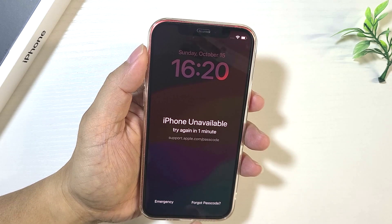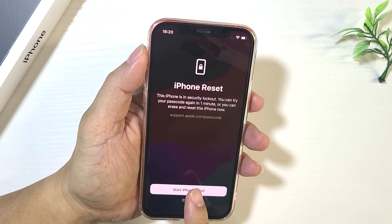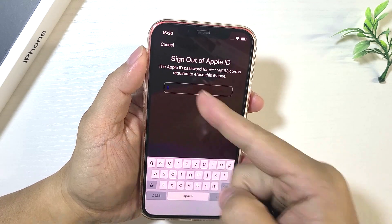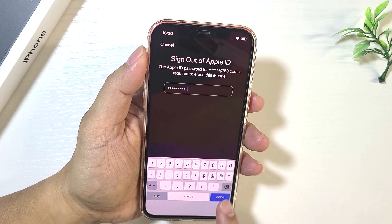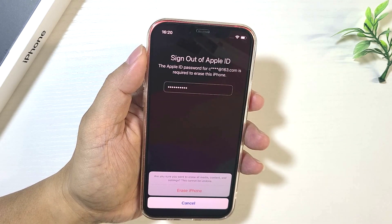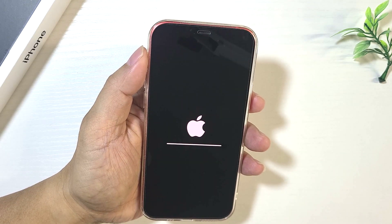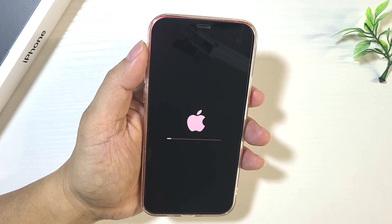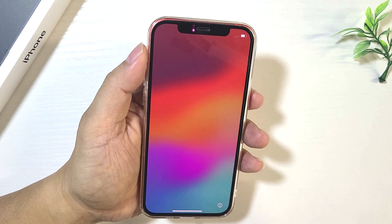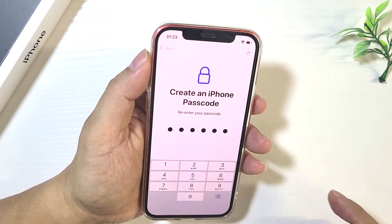At this point, you will also see the Forgot Passcode option in the bottom right corner. Tap on that option. Tap Start iPhone Reset. Then enter the password for the Apple ID used on this iPhone. Tap Erase iPhone to begin erasing. When the erase is complete, your iPhone is unlocked. Then you just need to set up your iPhone from scratch to access it.